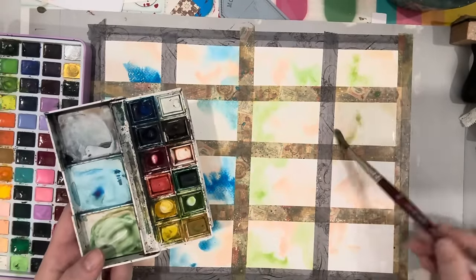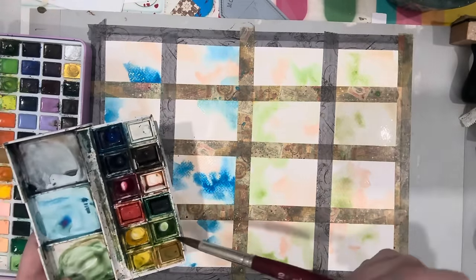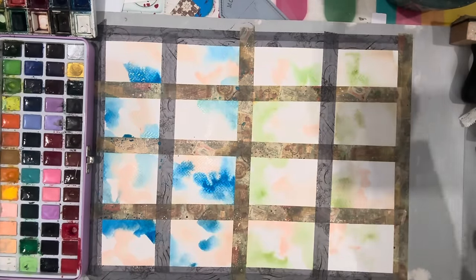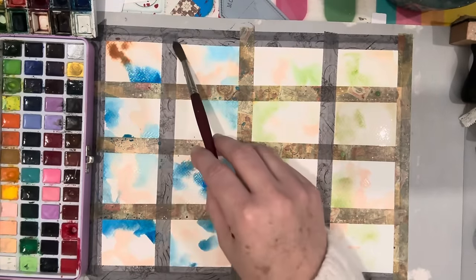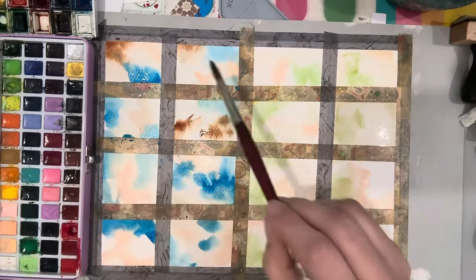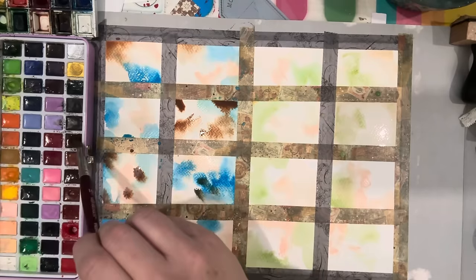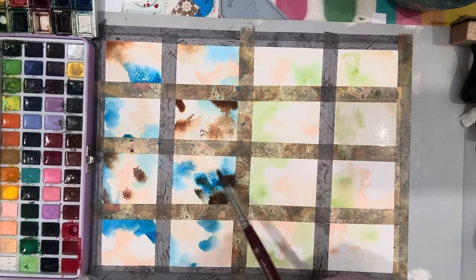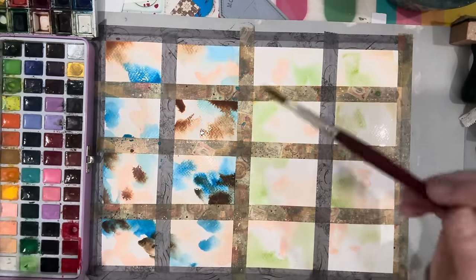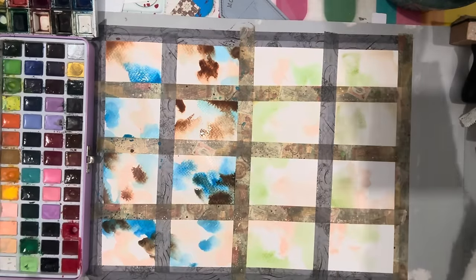I'm literally just rolling — you can see my hand does this, rolling the brush. I'm going to let the paint do what it wants. Remember, watercolor paint dries much lighter than when it's wet. I'm always drawn to browns, so this is probably a burnt sienna I'm using. I saturate my brush and drop the color in on top. The magic of watercolor is you don't know the reaction it has to different colors until you get really familiar with your paint — some colors repel each other, some absorb.